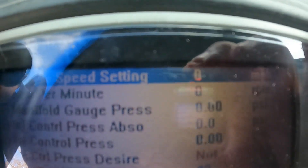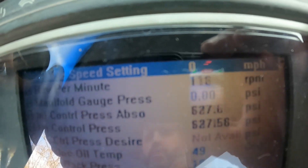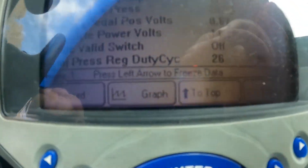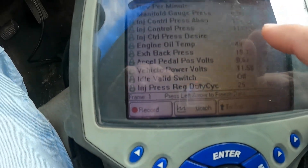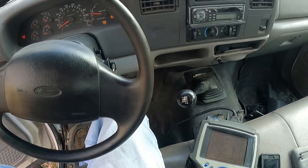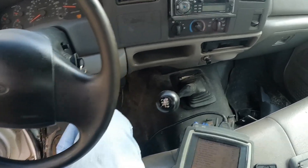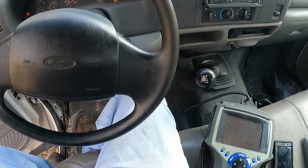We're going to crank her up and watch injector control pressure. ICP went up to about 32 on crank and gets up to about 2,300 to pop her off. You can see she's shaking - she's got an injector or two that might have to be changed, but we'll deal with that later.